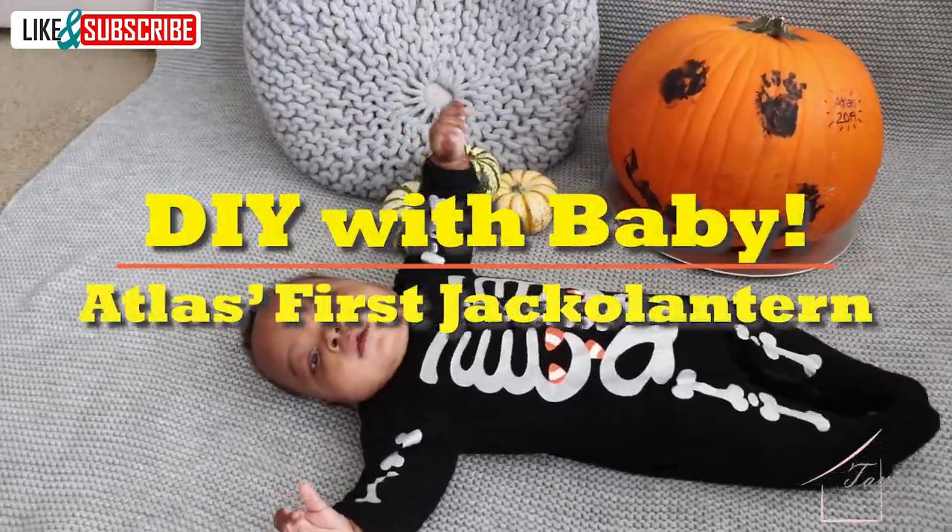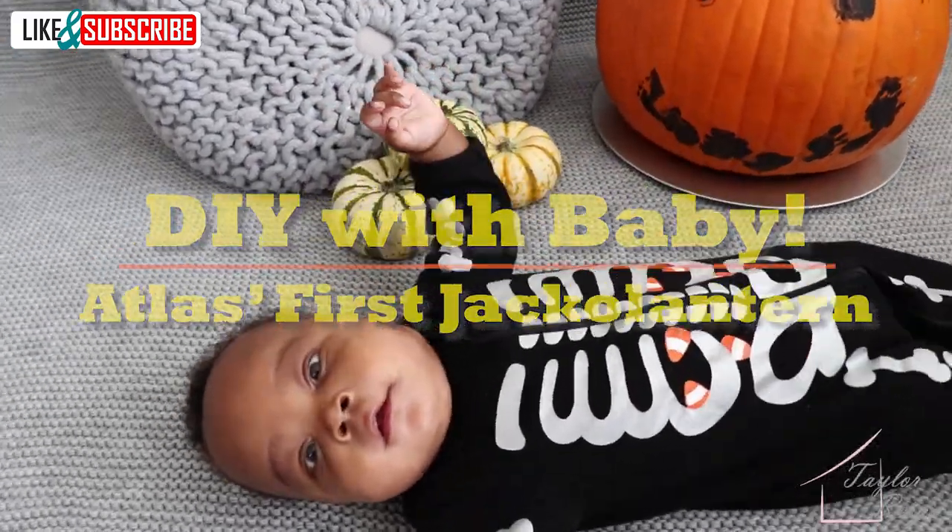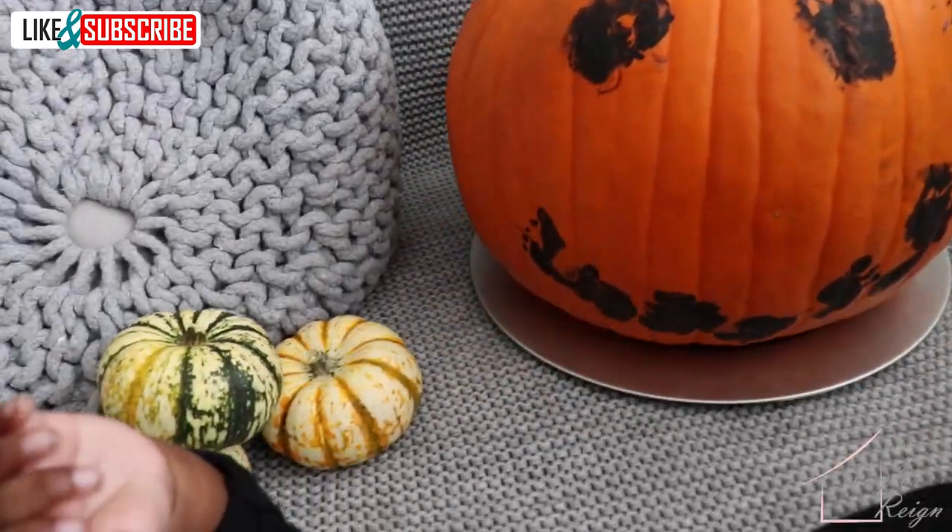Hey homies! Thanks for checking out this video. If you want to see how Atlas made this awesome jack-o-lantern, keep watching!